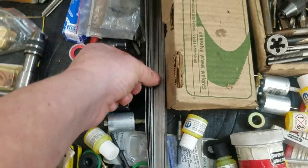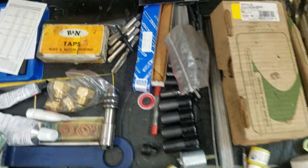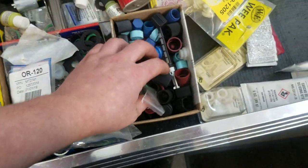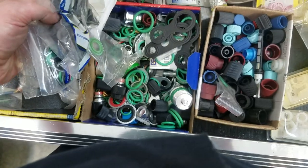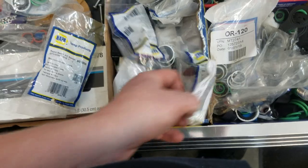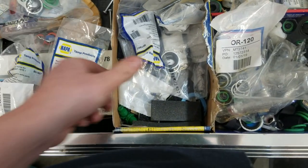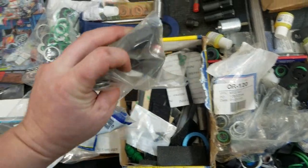Got long feeler gauges, more drills, more files, more taps - this whole box is just caps and AC stuff. This is one of three boxes of O-rings - the fitting kits 801, 806, and 807 - with fittings and caps. Every time you do AC work, replace your fittings every time.